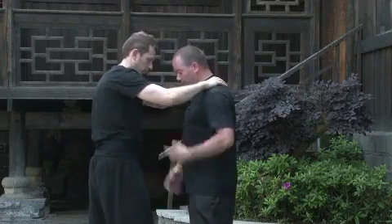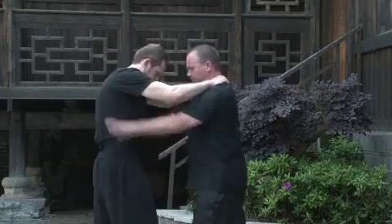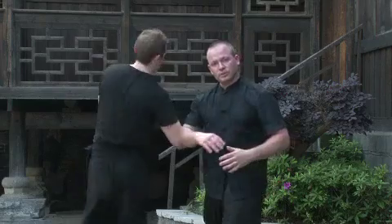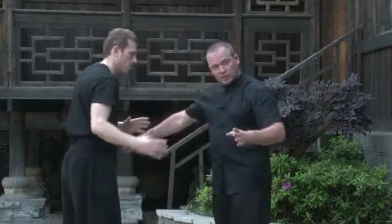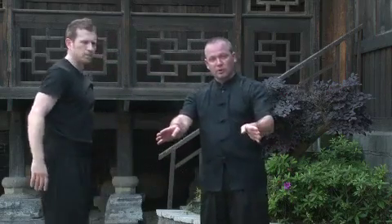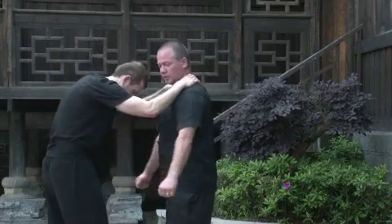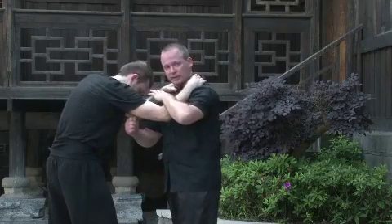If you're grabbing with both, get it in tight into here — and it softens up nicely, ready to come through for whatever you want to do to them. That was just to show you the iron bone hand on both sides. You could use the thumb knuckle coming into here. Very painful.